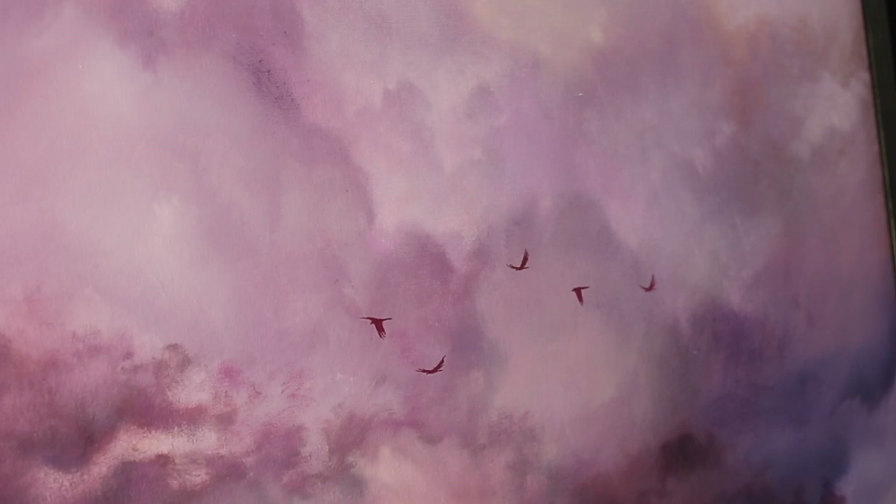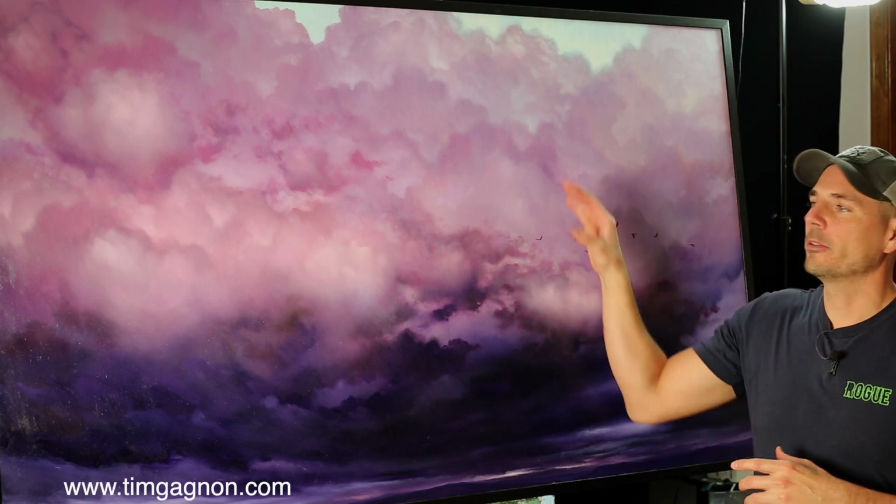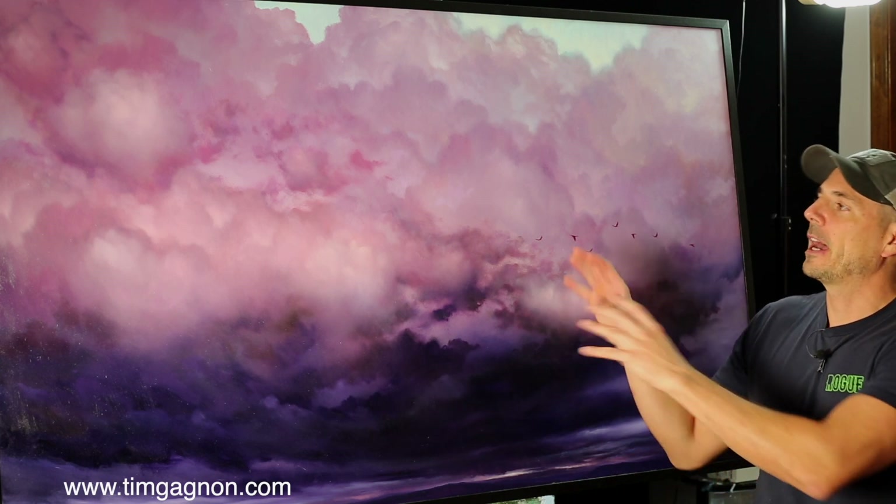We've got five birds flying through the sky — you can add as many as you'd like. If you want them to look even further away, add a little more white to lighten up the value. I added in a few more birds after the demonstration to build up the flock. You can play with the value — go lighter to make birds look further away and darker to make them closer. When doing these types of birds, it's more about having a flock rather than making it the centerpiece; it's a nice addition to add movement and life.